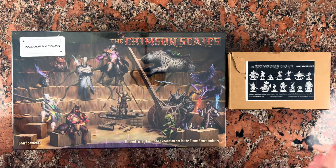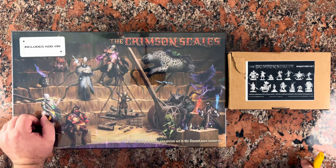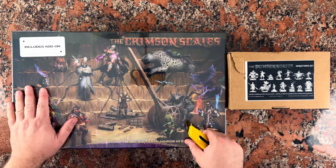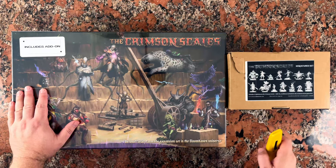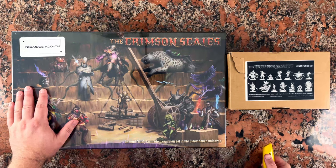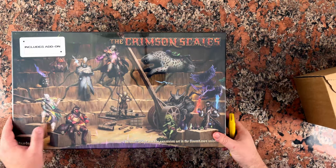Alright Gloomers, here it is — The Crimson Scales. This came in a few days ago and I wanted to hold off to record doing an unboxing so we could go through this together. I got the box set Crimson Scales with the add-on and I also got the miniature set. I have a 3D printer but I figured I'd save myself the trouble of printing them all out. So let's start with the big box.